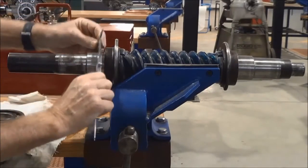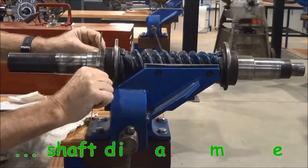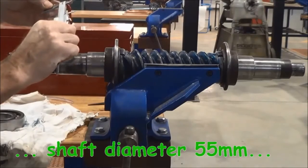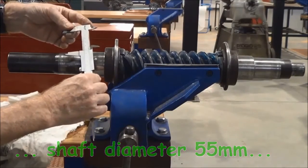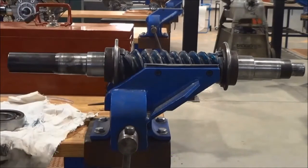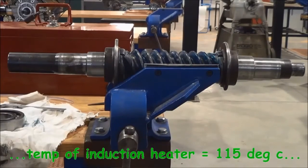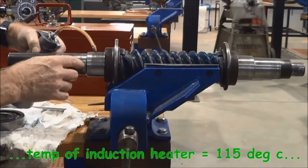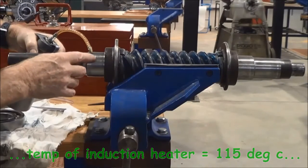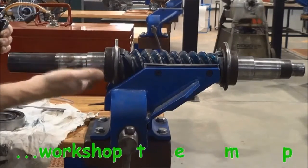Just checking the diameter of the shaft. This particular shaft is 55 millimeters in diameter, and by taking that dimension we can quite easily work out what the expansion will be for the temperature that the induction heater heats the bearings up to. Put a drop of oil onto the bearing journals just to ease with fitting.